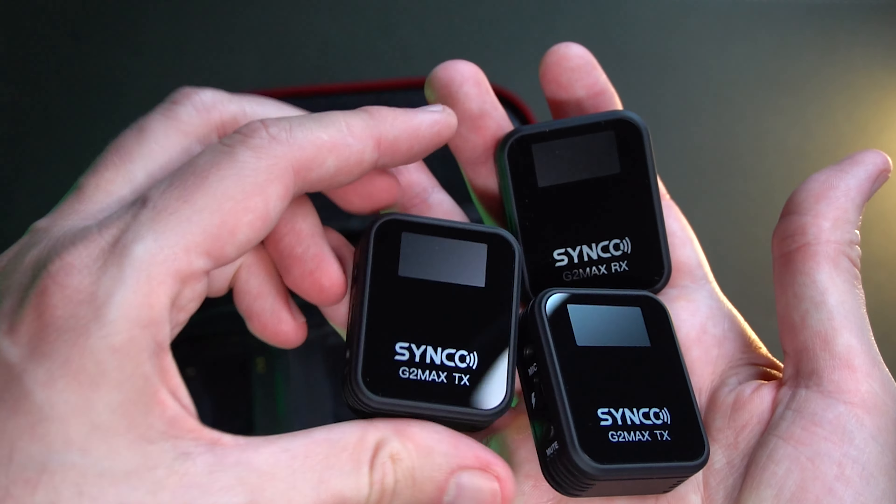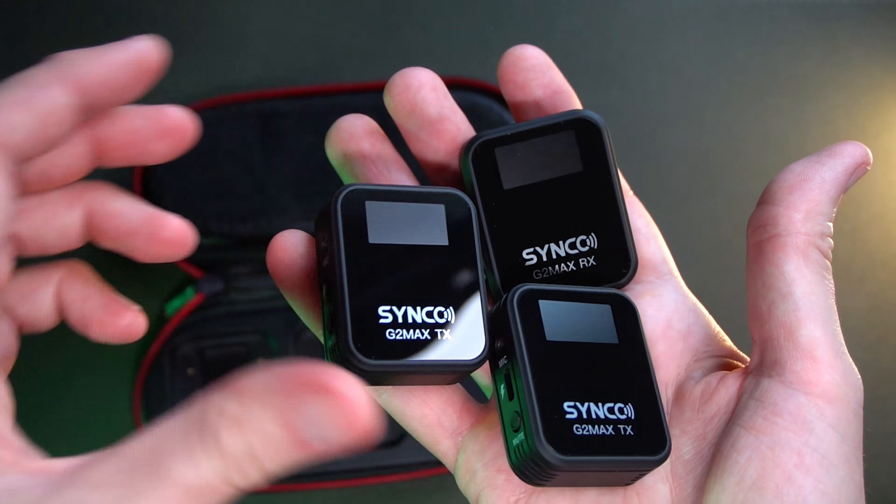After two weeks of using this microphone system, I am totally in love with what it can do for you. It's such a great system — it's the only microphone kit that you need as a content creator, whether you're just starting out or as someone who wants to express themselves.